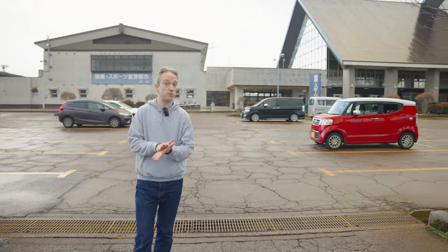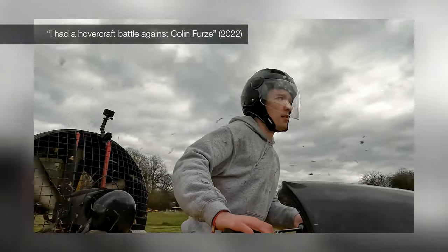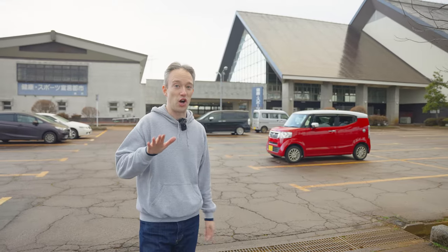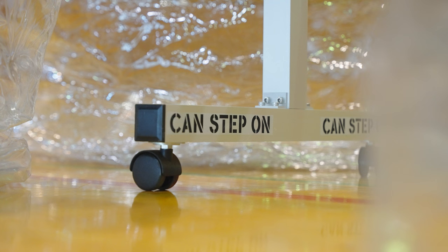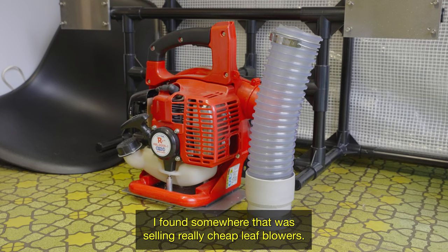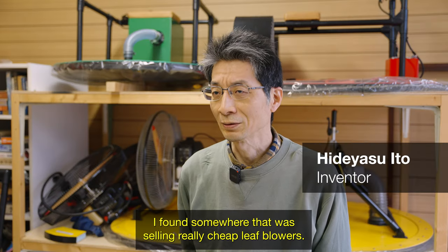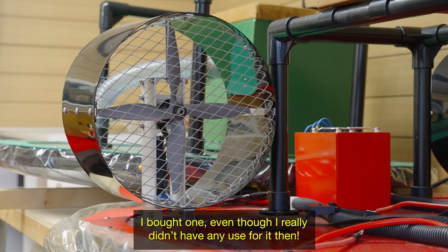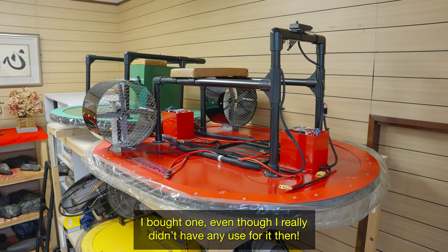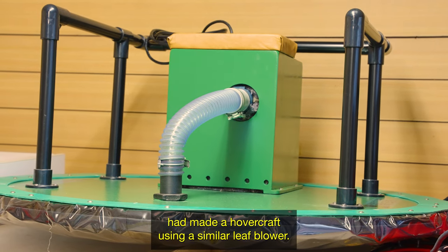I do have a little bit of experience with hovercraft. But this is one person's homemade vehicle, so I'm going to be careful not to break it. More than ten years ago I found somewhere that was selling really cheap leaf blowers. I bought one, even though I really didn't have any use for it then. A few years later, I found that someone had made a hovercraft using a similar leaf blower. So I thought, why not make one myself?